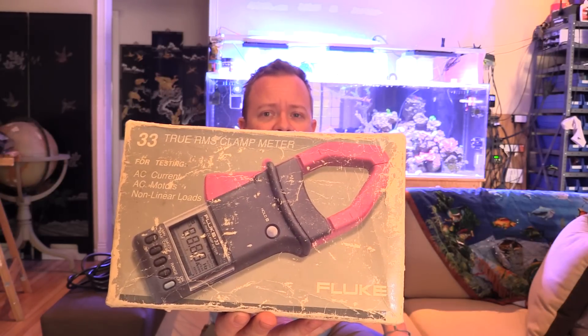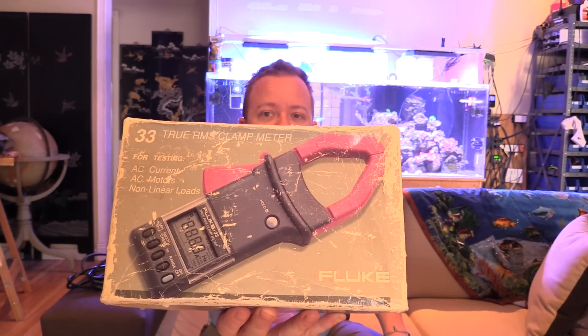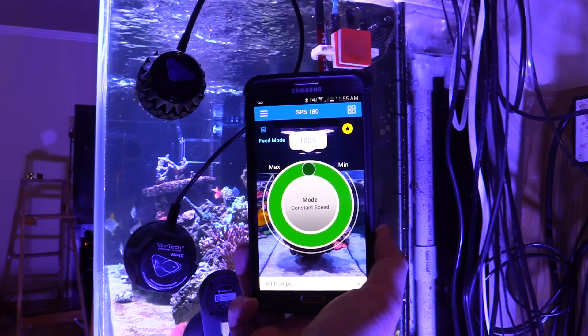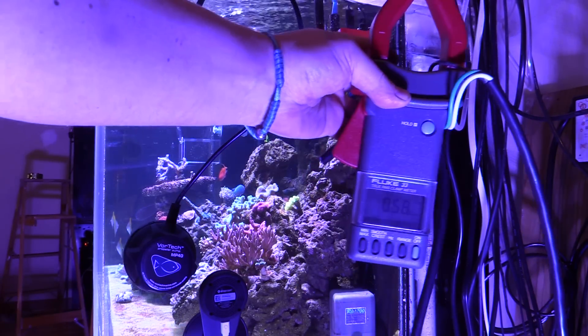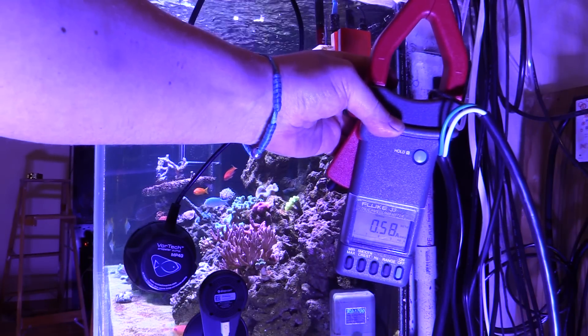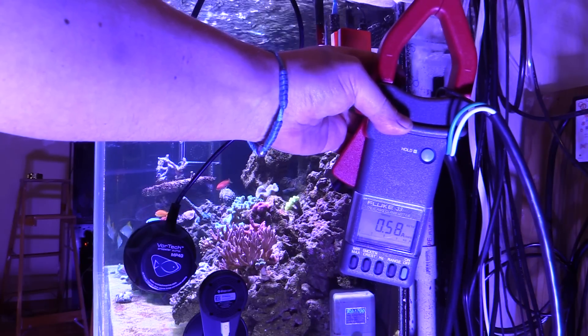This is the amp meter we're gonna be using — it's a Fluke 33 true RMS clamp meter. It's a little worn off so I didn't know what it said there. Let's get to the amperage or the current testing now. Old MP40 running at a hundred percent, and here we got the amp meter reading 0.58 amps — 0.57, 0.58, 0.57.